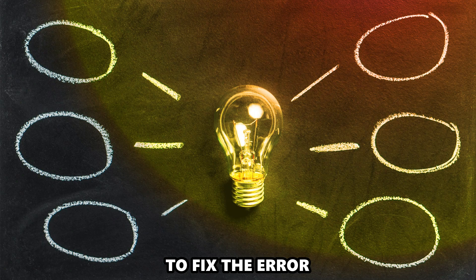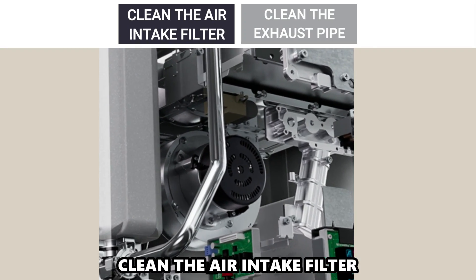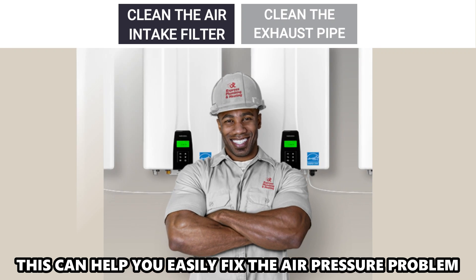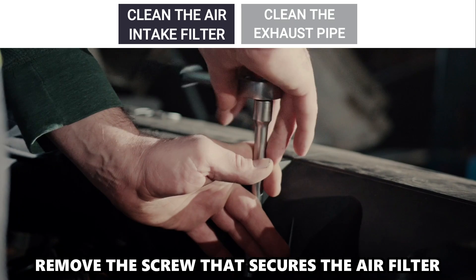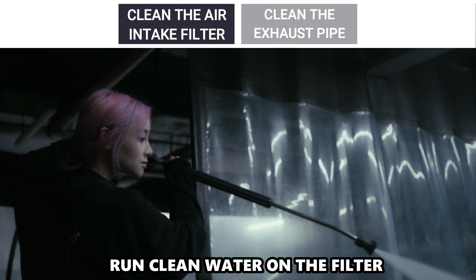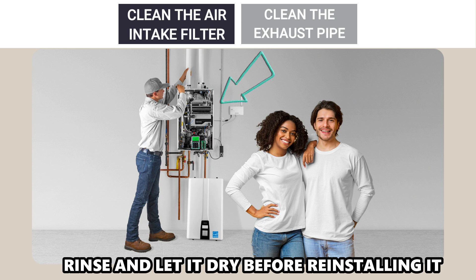Now let's look at the best solutions to fix the error. Clean the air intake filter — this can help you easily fix the air pressure problem. Start by turning the water heater off, remove the front panel, remove the screw that secures the air filter, and run clean water on the filter. Rinse and let it dry before reinstalling it.